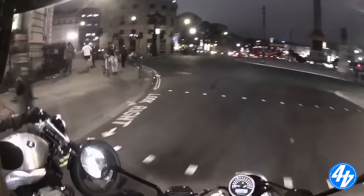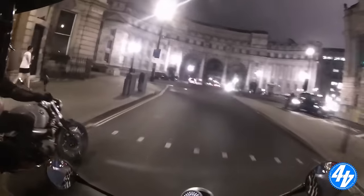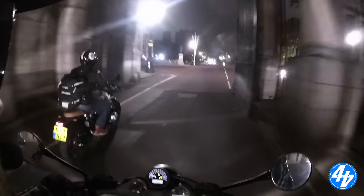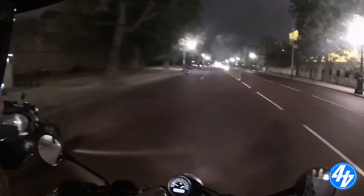Left, left, left. You'll like this bit. Oh yeah. So what's this called then? The Mall? This is the Mall — this is where you start the London Marathon from.